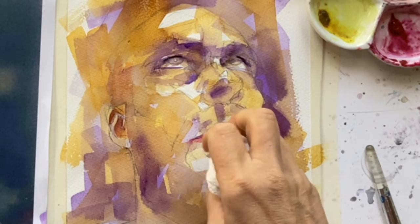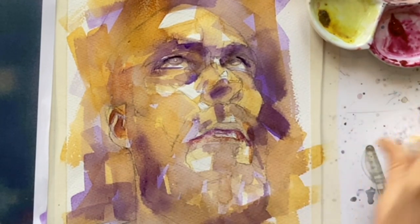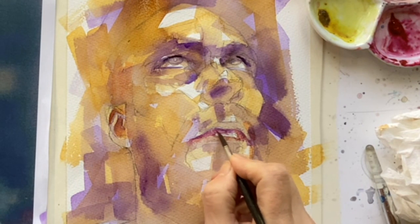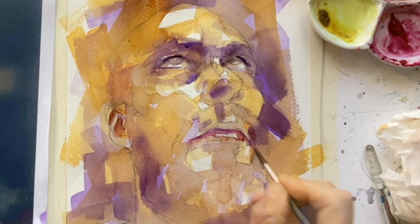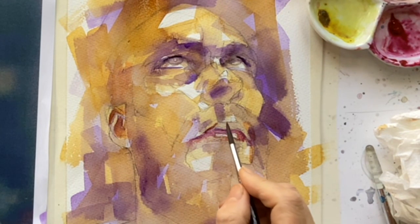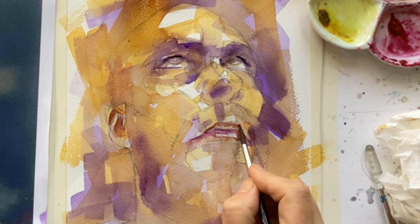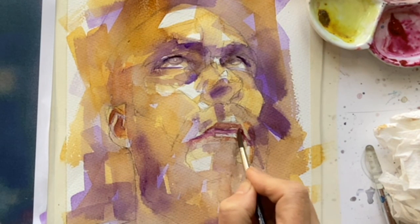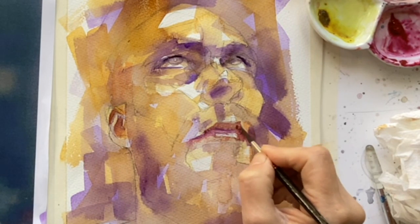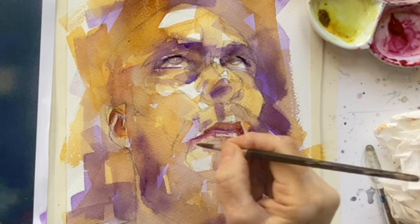If you put paint down and you're not happy with it, just use a bit of kitchen towel to get a shot of it. Just notice how the bottom lip catches the light and the top lip is in shadow. And that really is counterintuitive because we kind of think the top lip is above, so it must be lighter. Well, not the case.